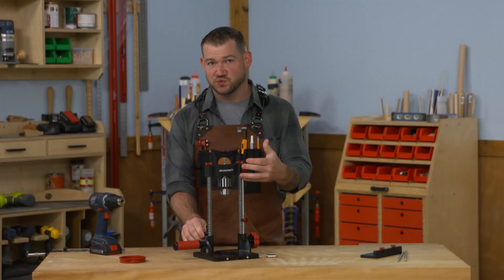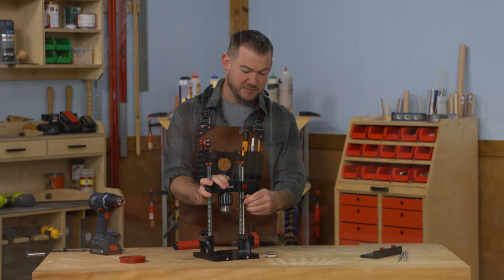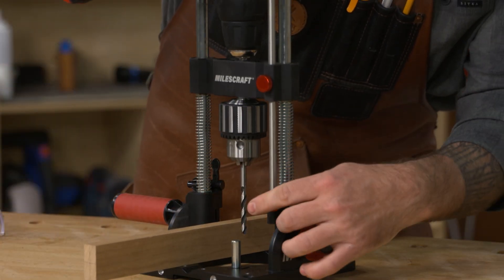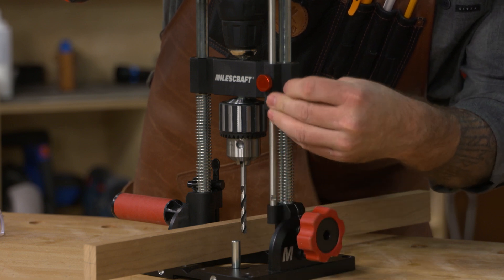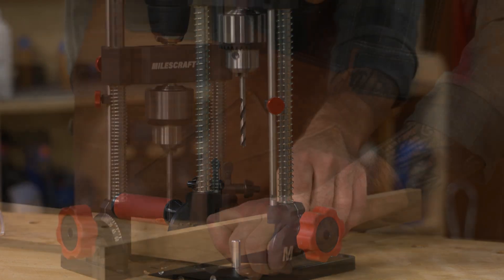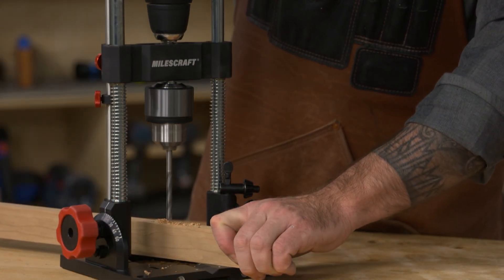There are a couple of other features that make this really useful in the shop. The first is the depth stop. Say we're drilling holes to a certain depth — maybe installing hardware or threaded inserts — we need to stop those holes. This allows you to set the depth, and then the carriage won't go any deeper than that. That's a really nice feature.